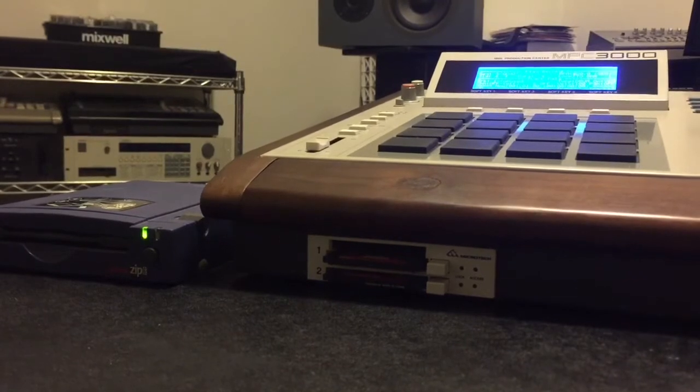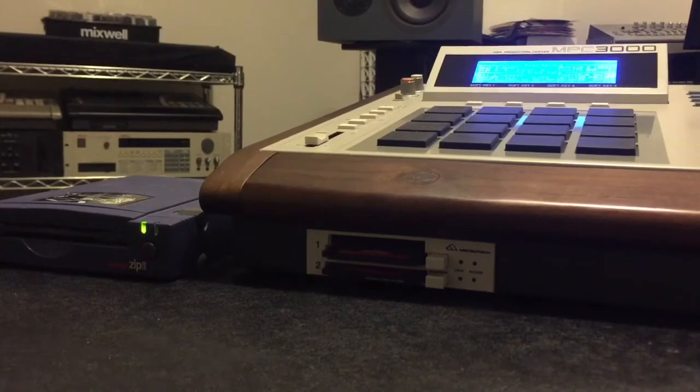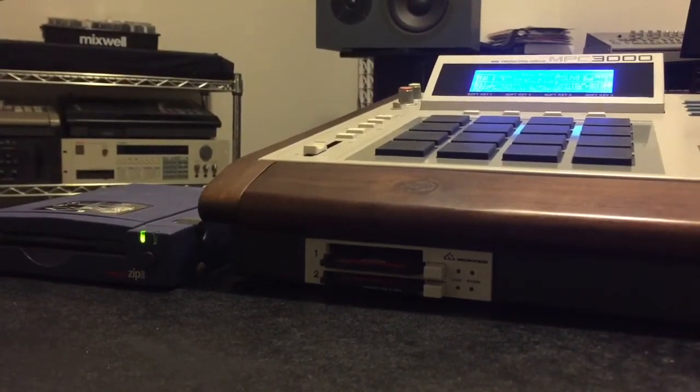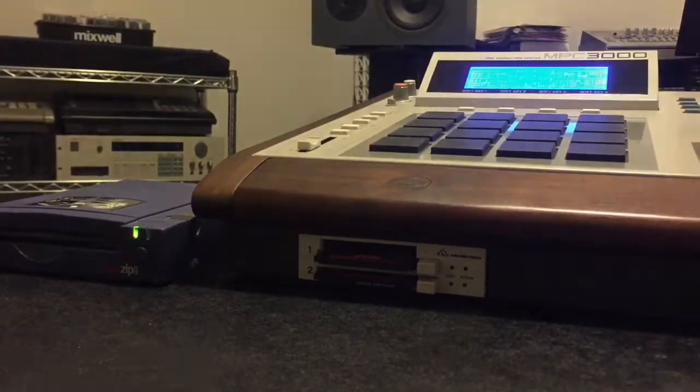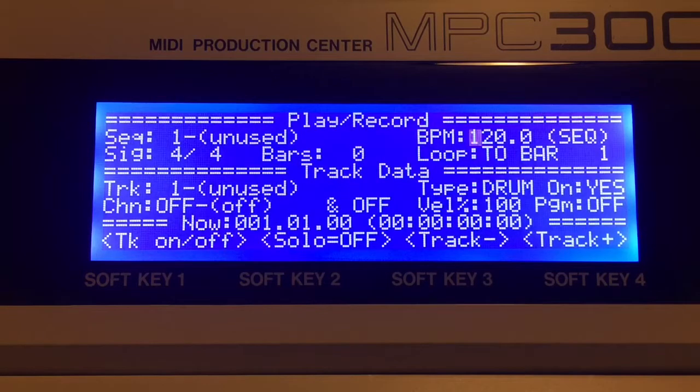We'll go into the disk menu and I'll show you how to format a card, and we're going to take advantage of some of the options that the Velixi operating system offers with this compact flash and SCSI device. Let's take a look at the disk menu and go through formatting a card.